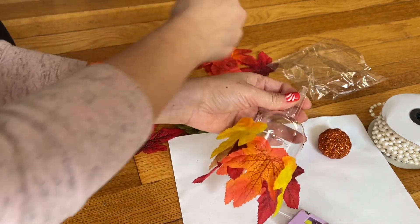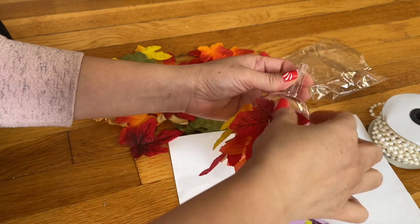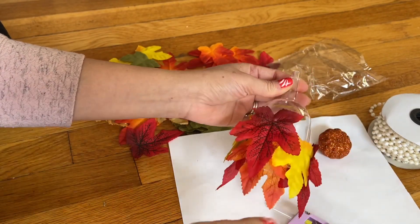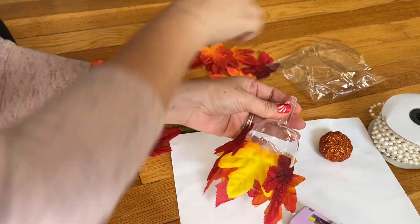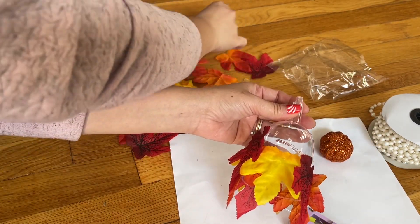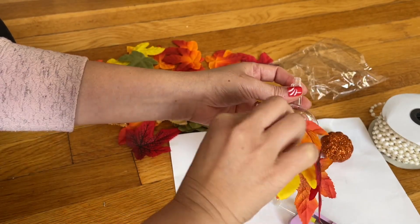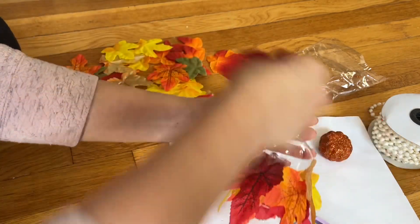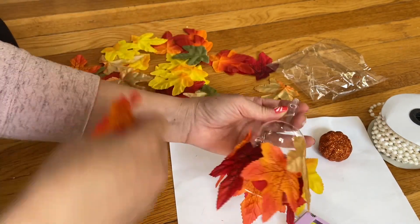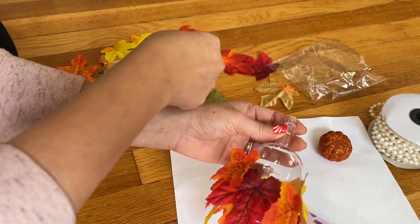This is for a Thanksgiving centerpiece — it looks so beautiful on your table. Continue to glue as long as you have the whole thing covered. Try to pay attention to the leaves. When you get to a gold leaf, I'm about to add the gold but then it overlaps so I stop.